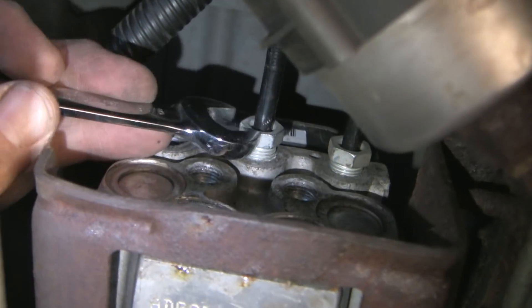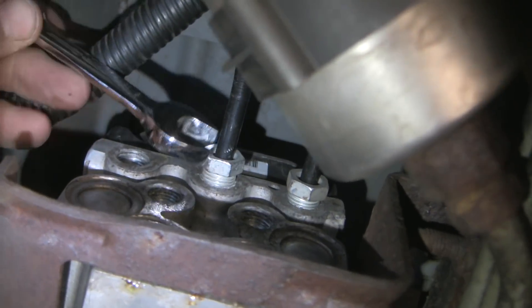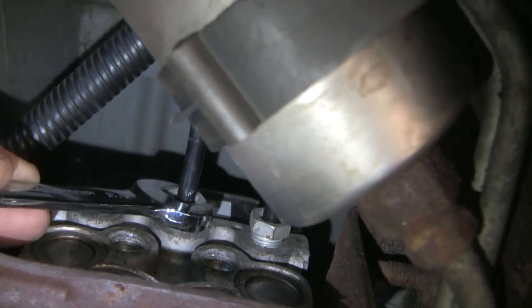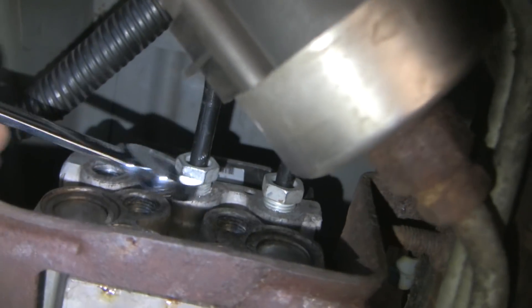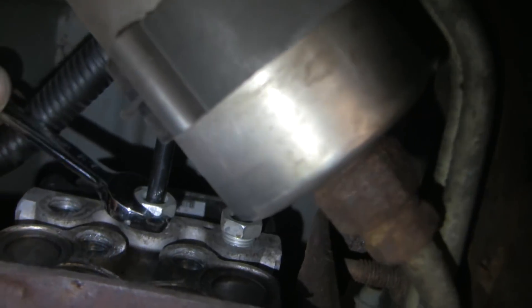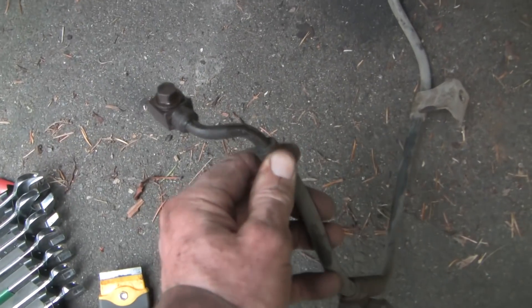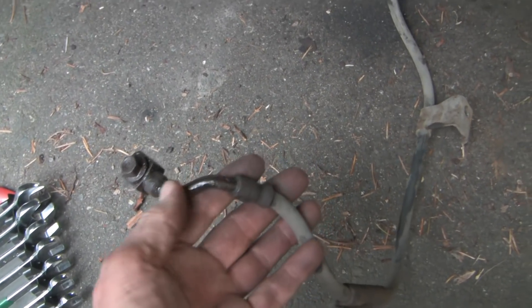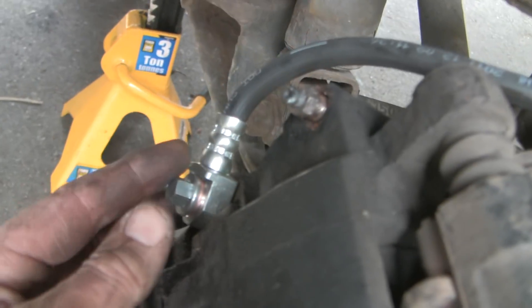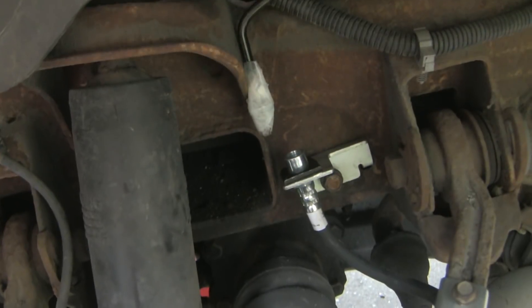We're putting the right front wheel line on now. The nightmare here is to cross-thread this at the ABS, but so far I seem to be okay. Comparing the aftermarket to the OEM — the OEM has a little twist here and the aftermarket just comes straight off, mounting at a 45-degree angle, but otherwise the connectors seem to go on pretty well.